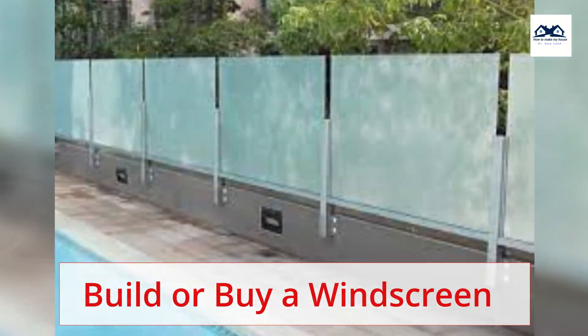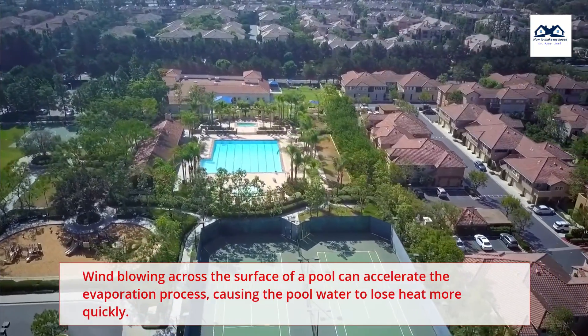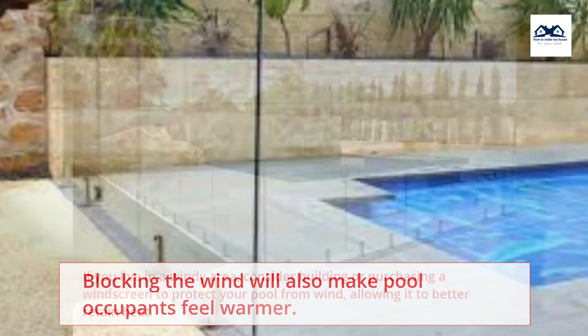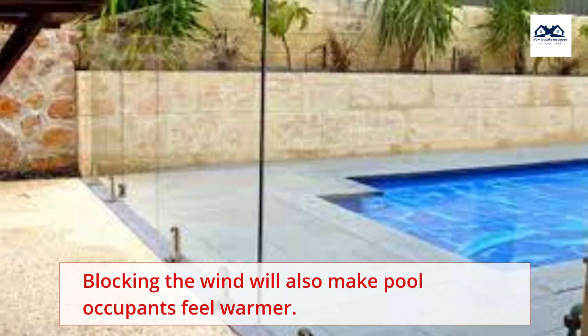Build or buy a windscreen. Wind blowing across the surface of a pool can accelerate the evaporation process, causing the pool water to lose heat more quickly. If you live in a windy area, consider building or purchasing a windscreen to protect your pool from wind, allowing it to better retain heat. Blocking the wind will also make pool occupants feel warmer.